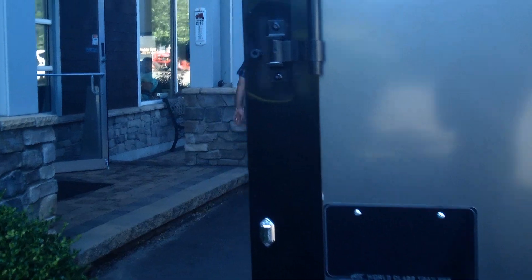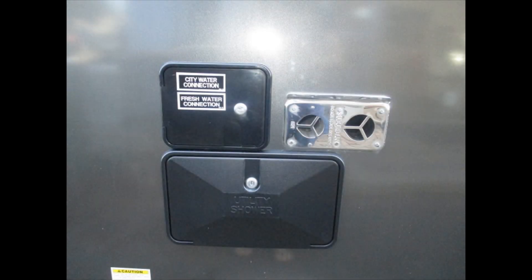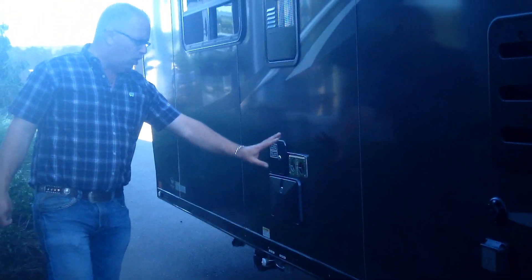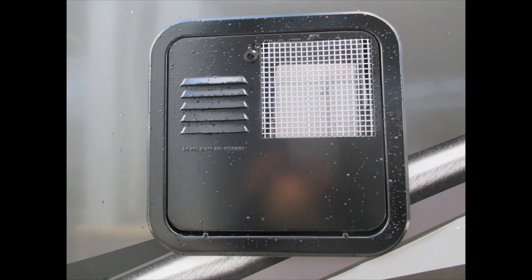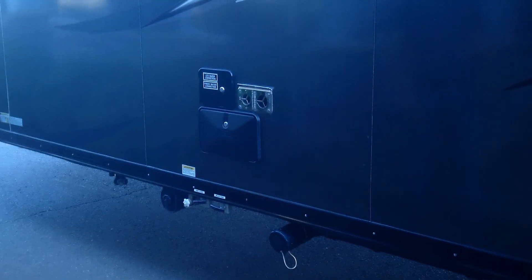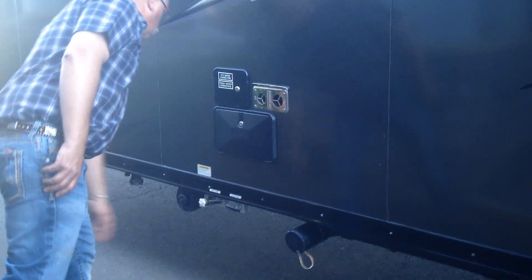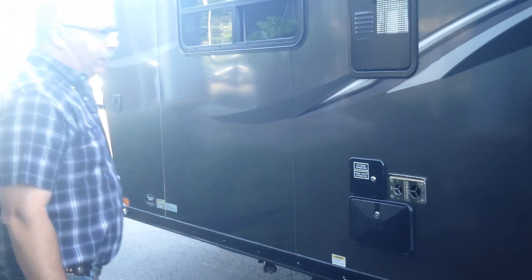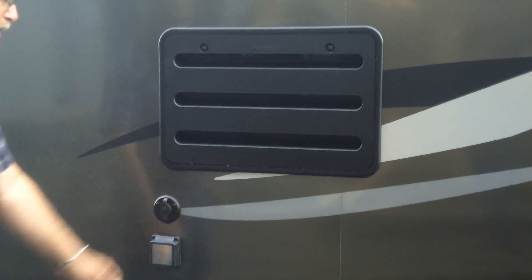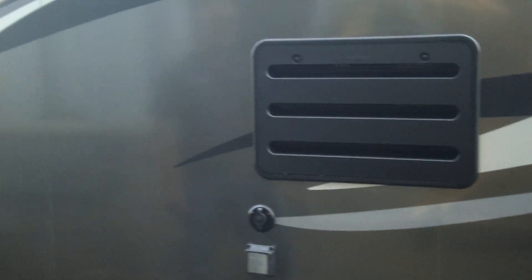On this side of the trailer, we've got the business side where all the hookups are. You've got your city water hookup as well as your freshwater tank fill. This has got an exterior shower, your furnace hookup, hot water heater up top, and hose storage here for discharging and emptying your tanks. There's your tank hookup with two valves, and it also has a black water tank flush — you just hook the hose up to it and it flushes out the black water tank. This is also where your shore cord plugs in and the cable TV input on this side.